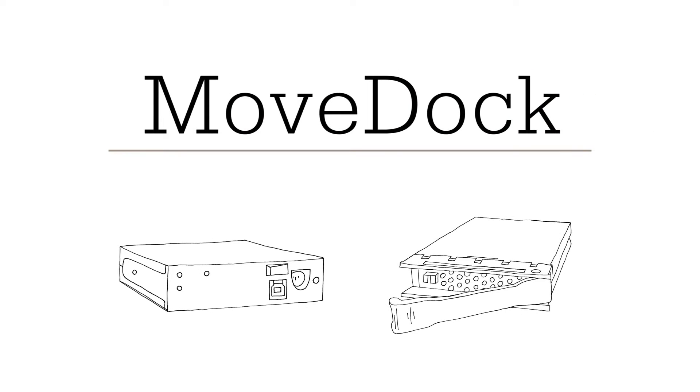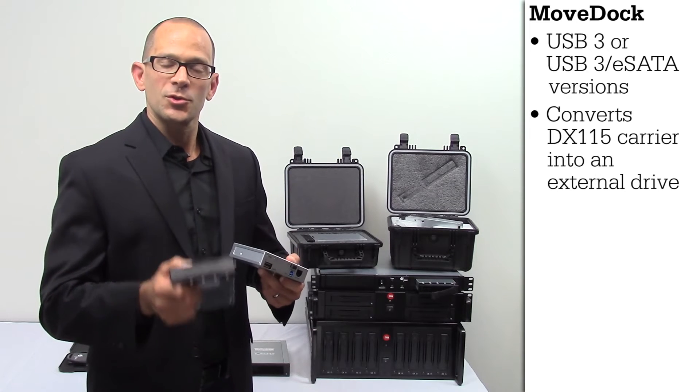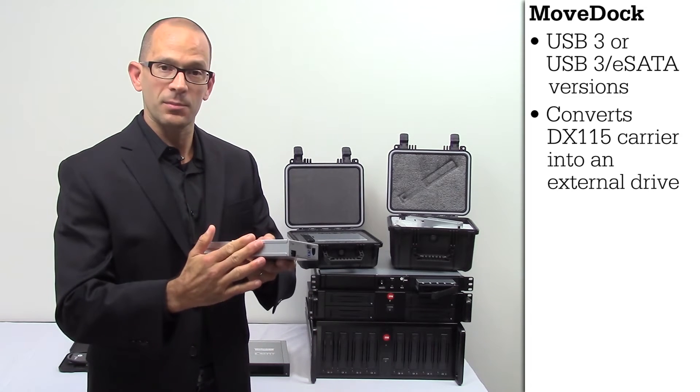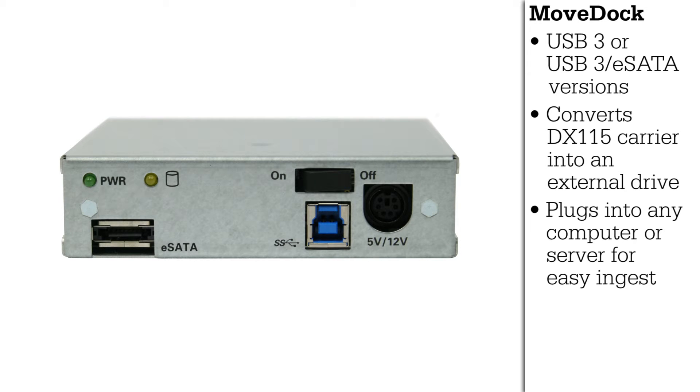Next, we're going to talk about the USB 3 and eSATA MoveDoc adapter. The MoveDoc adapter converts your DX115 carrier into an external USB or eSATA drive simply by plugging it in. Out the back is USB 3 and eSATA, which allows you to plug it into any computer or any server to ingest your DCP.